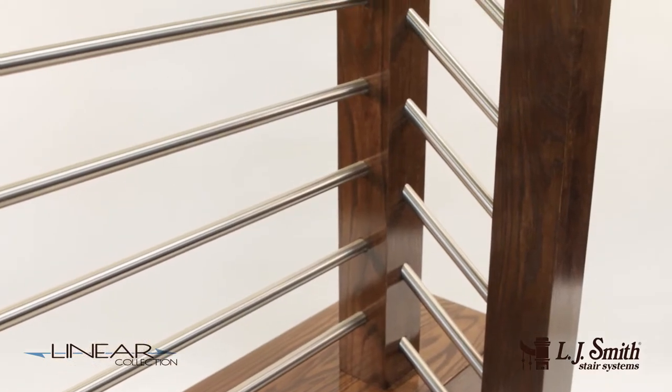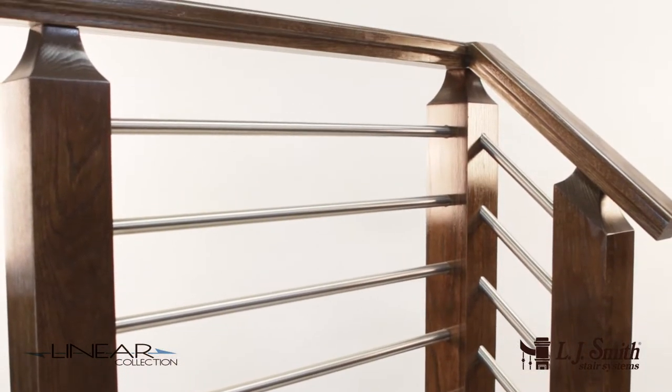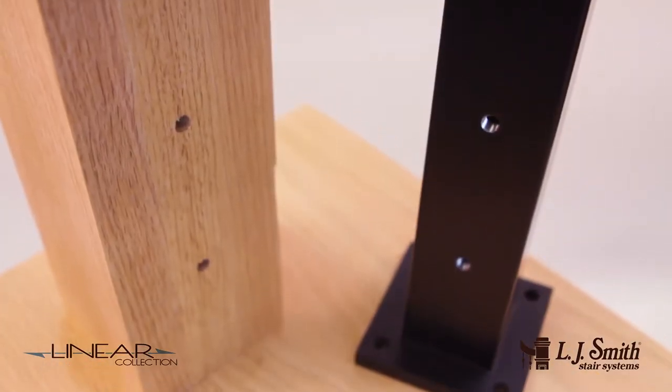Our linear tube system features 3/4 inch brushed 304 stainless steel hollow tube for a very sleek and modern look. The pre-drilled and pre-cut newels are a game changer, saving hours and hours of install time.